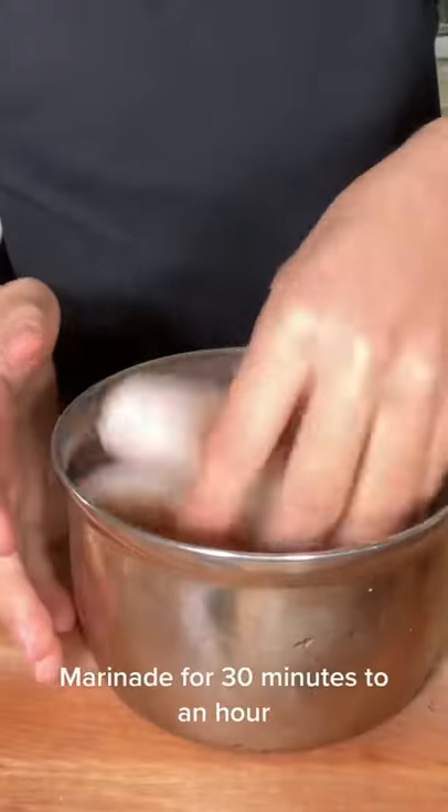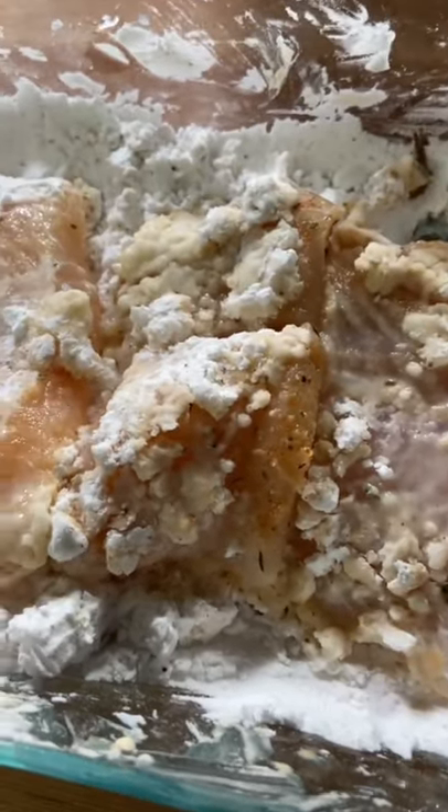Mix it up, buttermilk, pickle juice. Go ahead and coat the fish in some seasoned potato starch. Deep fry at 350 degrees Fahrenheit until golden brown, fully cooked and crispy.